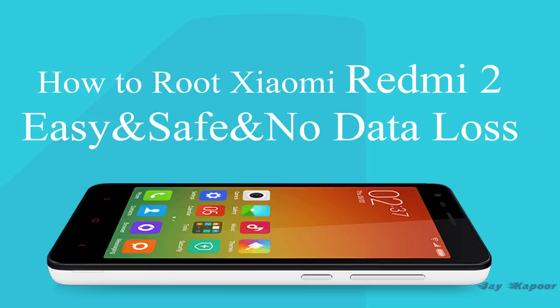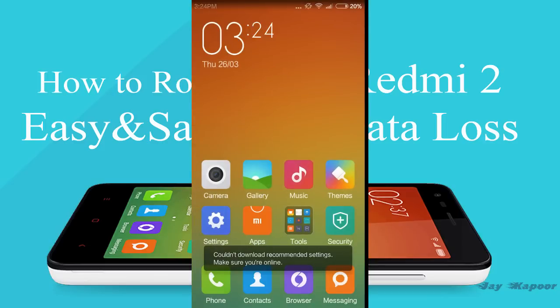Hey guys, this is Jay Kapoor here, back again with another video. In this video I am going to show you how you can root your Xiaomi Redmi 2 easily, safely, and without a computer. No PC is required and not even a USB cable. You just need a Xiaomi Redmi 2.